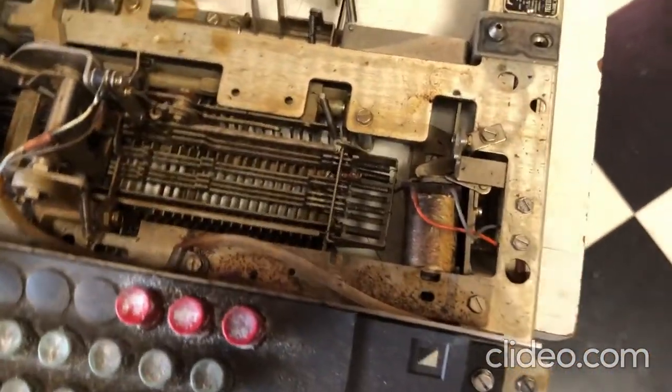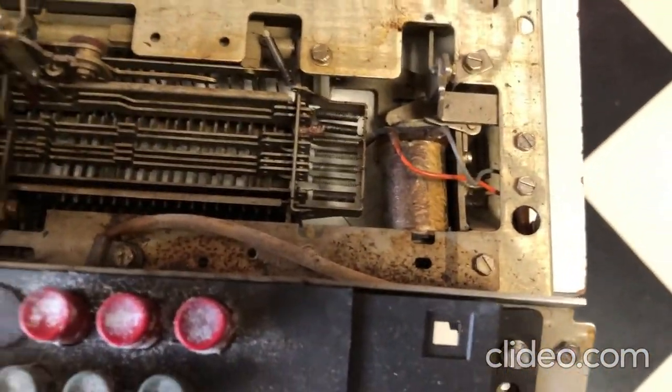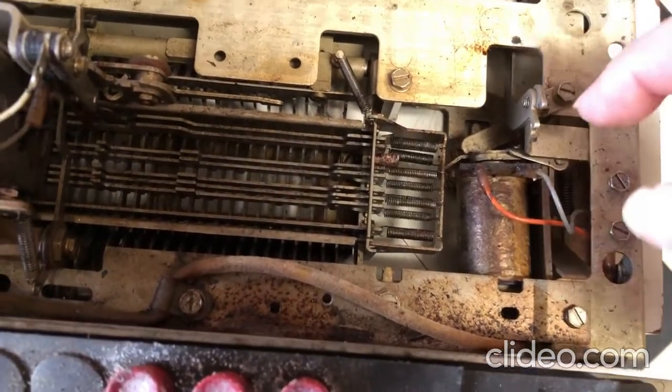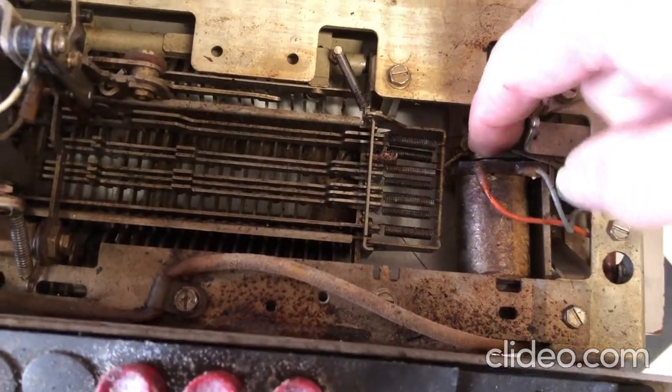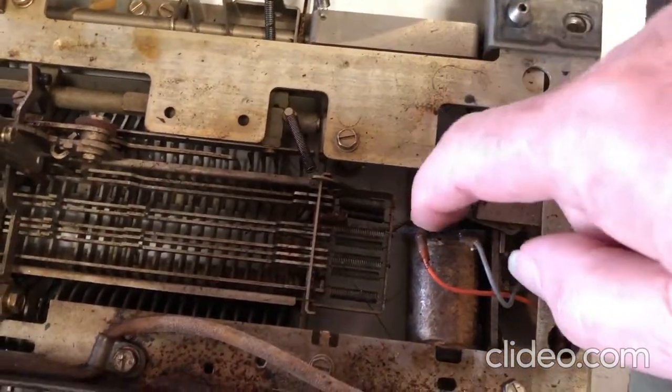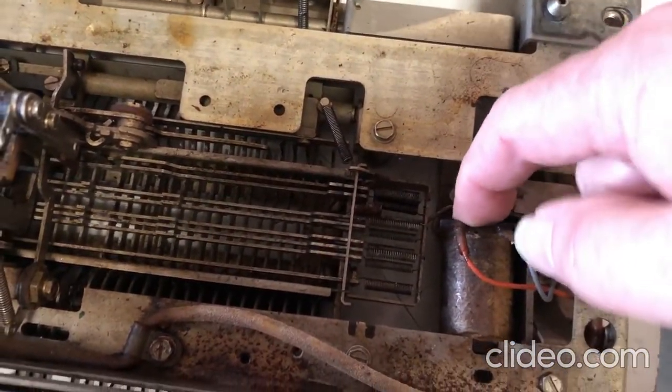One thing to watch out for: on some military units there's a synchronizing solenoid here. Luckily there's a lever that will hold the solenoid pressed — this lever right here goes down and holds the solenoid pressed.